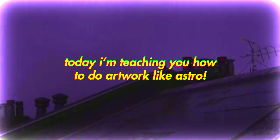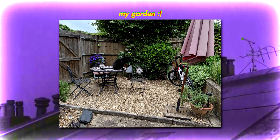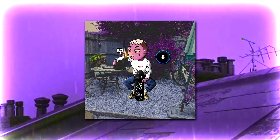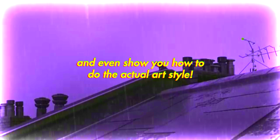What's going on guys, welcome back to Gryphon GFX. Today I'm teaching you how to do artwork like Astro, which means taking a real-world image and then Photoshopping yourself as a cartoon into the piece. I'm going to show you a few simple techniques that I use and even show you how to do the actual art style, so that you can completely create this piece yourself by the end of this video.